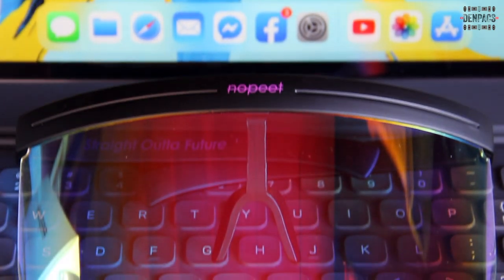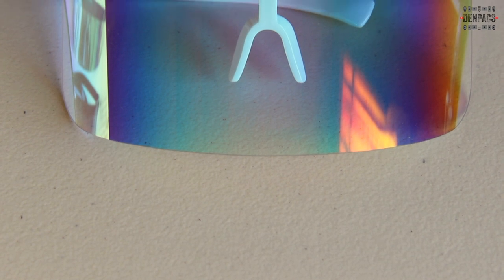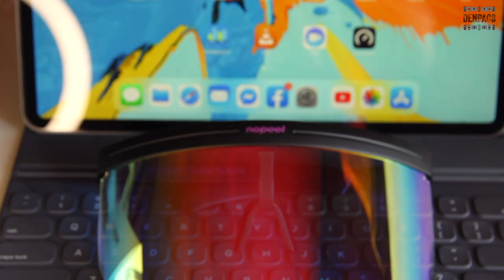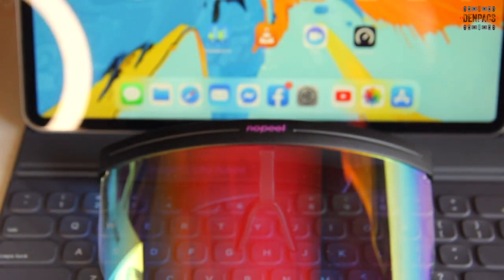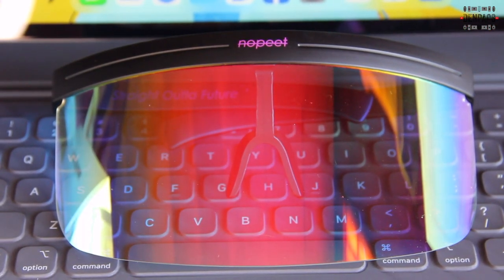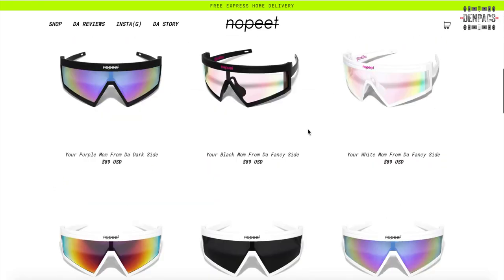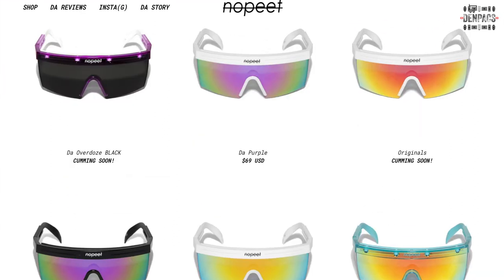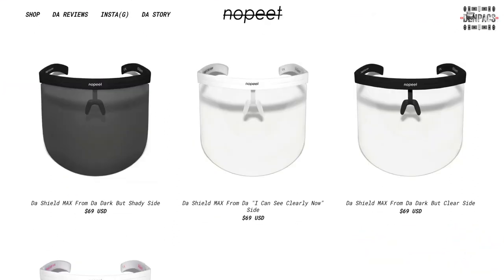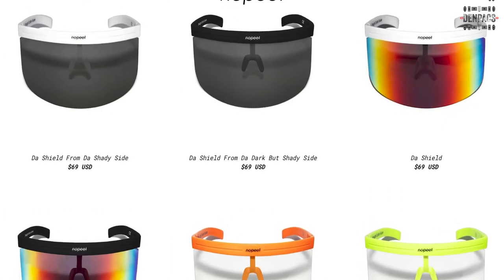We have here the No-Pit The Shield from the dark but fancy side. Luckily, Jan was so kind to let us review these two great colors — a white and a black. No-Pit has been in the shades market since 2015 and one of their popular pairs is The Shield. Looking at their website, they have almost 48 pairs of sunglasses available, from a regular sized sunglasses up to a full face shield, and these are also available in a variety of colors.